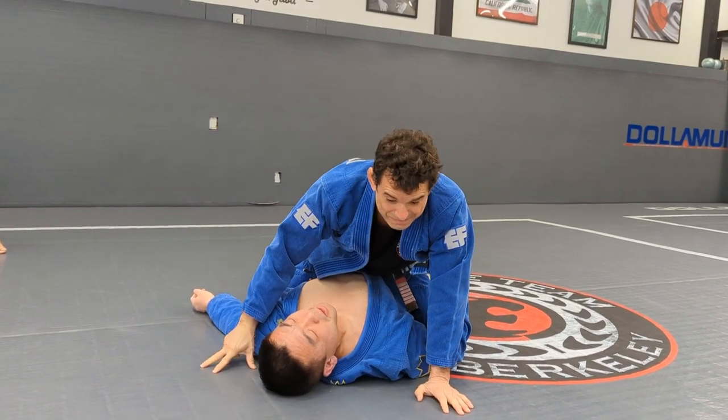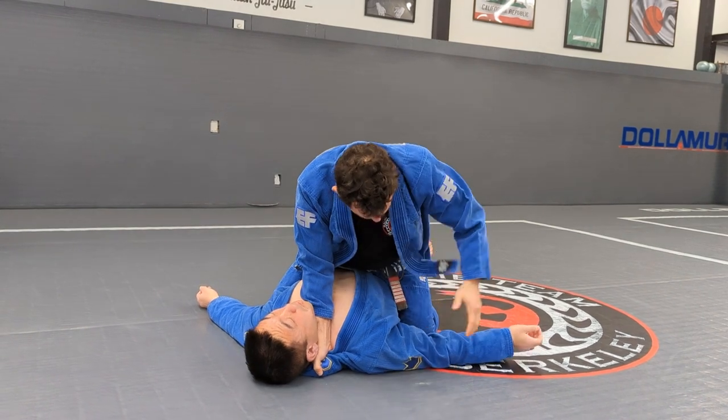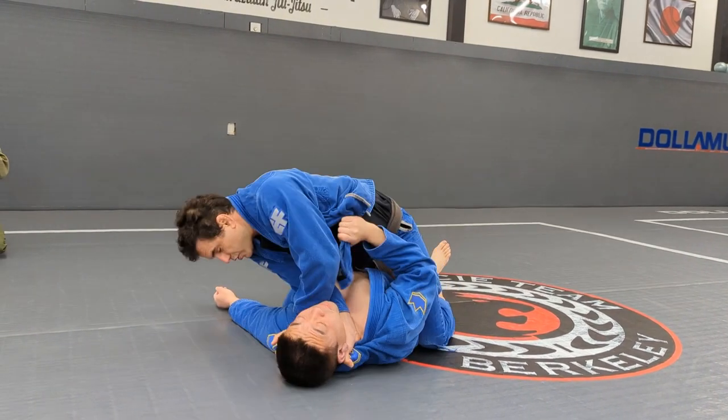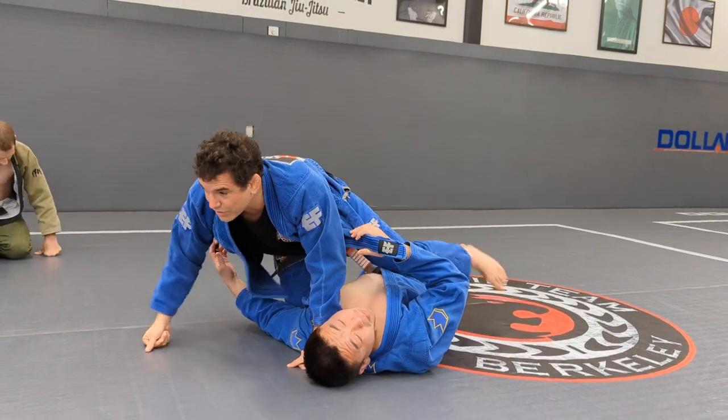That's a nice setup right here. I get the position, fake the lapel grab, he's going to hold the lapel, and now he has one less hand to defend. I'm going to go right here, up, and get the choke.